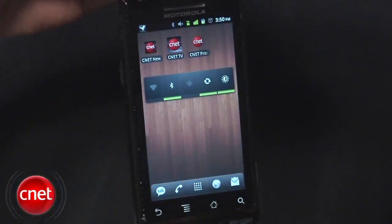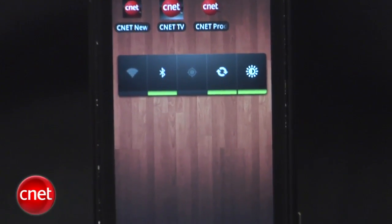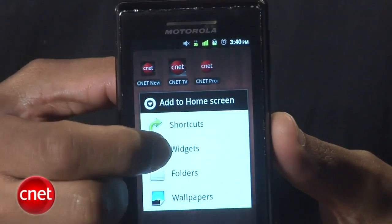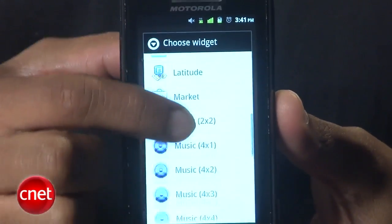One of the most effective tools for managing your Android's power usage is the power control widget. This bar can be added to your Android phone's home screen and provides access to the battery-sapping features of your phone at your fingertips. To add it, press and hold anywhere in a blank space on the home screen, then go to Add Widgets, and find the power control widget.